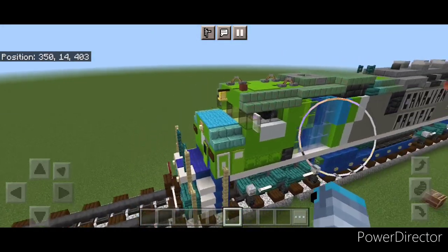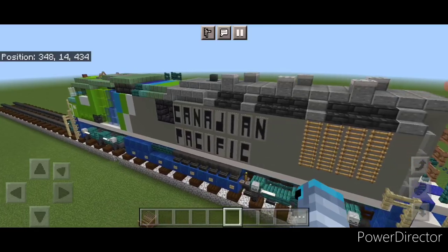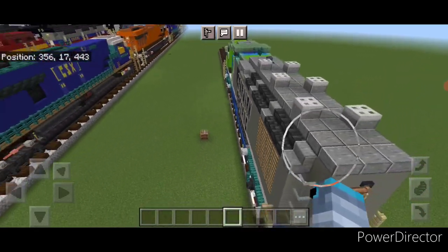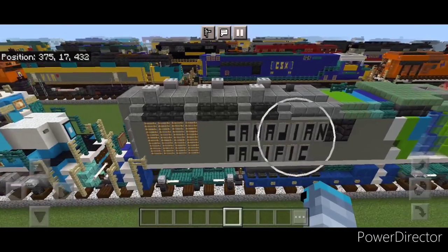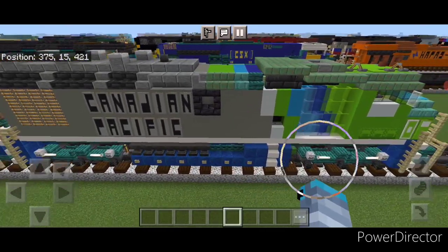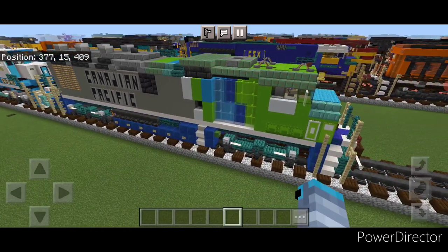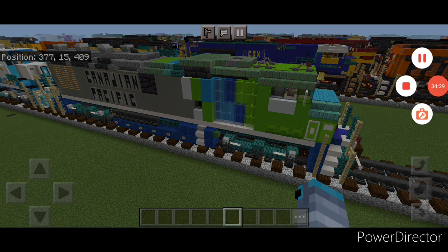Hello everyone and welcome to French Fried Trains. Today we're going to be building the Canadian Pacific H2OEL locomotive. This is an experimental hydrogen-powered locomotive with the goal of zero emissions, rebuilt from an old SD42F. While it has not entered service yet and is still in the experimental stages, it has run under its own power and is being tested by Canadian Pacific right now, so let's get into it.